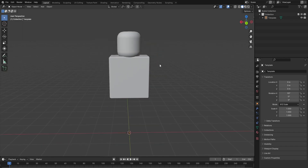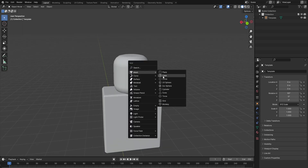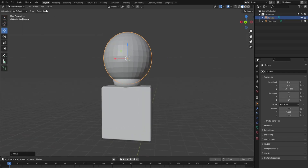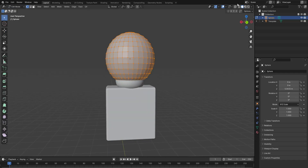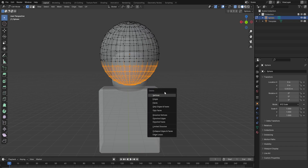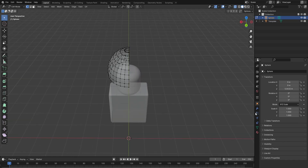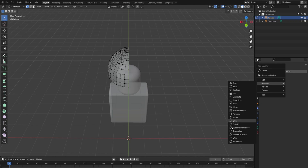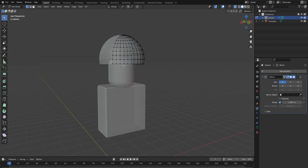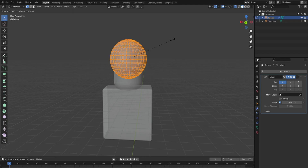I'm gonna make a hat in Blender, so I'm gonna start with a UV sphere. Then I go to edit mode and delete the bottom half. Then go to a modifier and add a mirror modifier. But first, before you do that, scale it down.